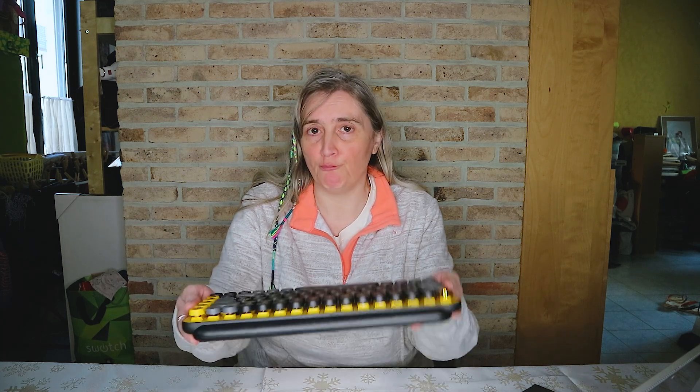Ce clavier est très facile d'utilisation, il est un peu lourd, mais vaut mieux ça qu'un clavier qu'on peut casser. Le clavier a deux piles AA d'une autonomie de 36 mois. La souris en a une d'une autonomie de 24 mois, et ils sont à portée de 10 mètres.